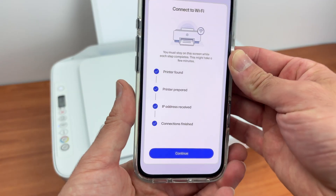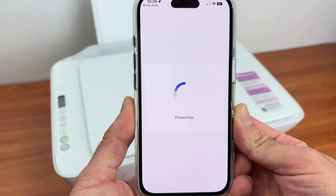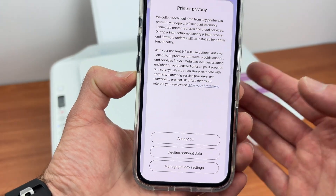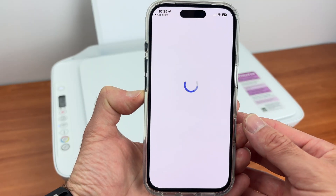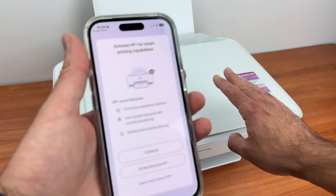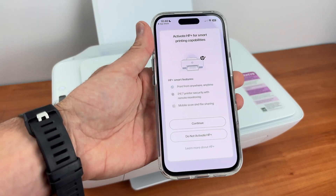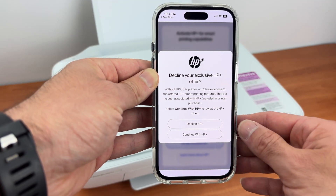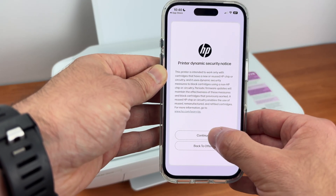Once you get to this display, press continue, then continue again. Over here you can select 'Accept All' or 'Decline Optional Data' if you don't want to share your usage data with HP — I'll select decline. Over here they will try to sell you their HP Plus subscription service where you get ink by mail and pay a monthly fee. I'll press 'Do Not Activate HP Plus' — you're not obligated. They will be a bit persistent, but press continue.